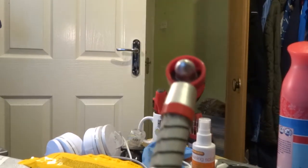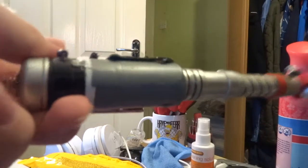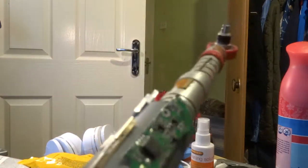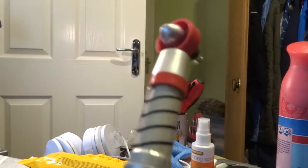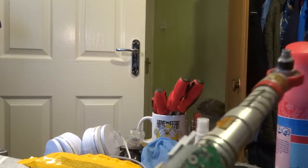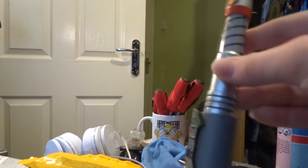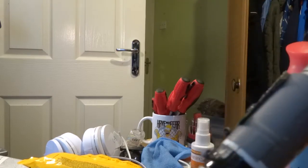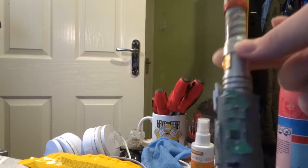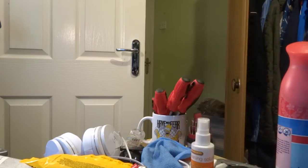Let me know what you think of this custom sonic screwdriver. It was basically just so I'd have a slightly more unique-looking prop. I did consider painting it at one point, but I really like the red emitter and the silver handle color scheme, so I kept it as is. Anyway, thank you for watching and goodbye.